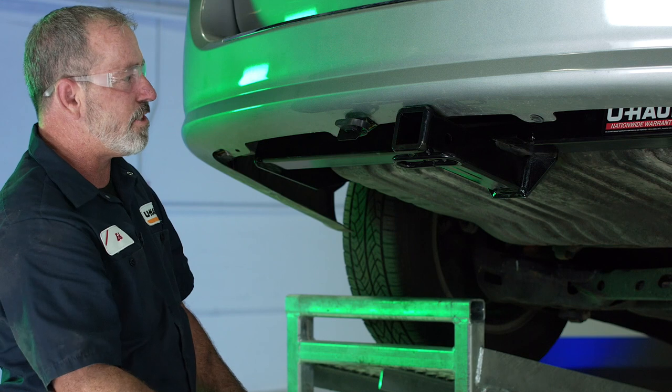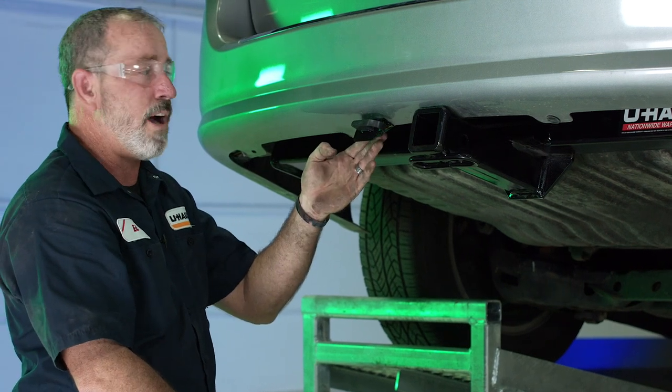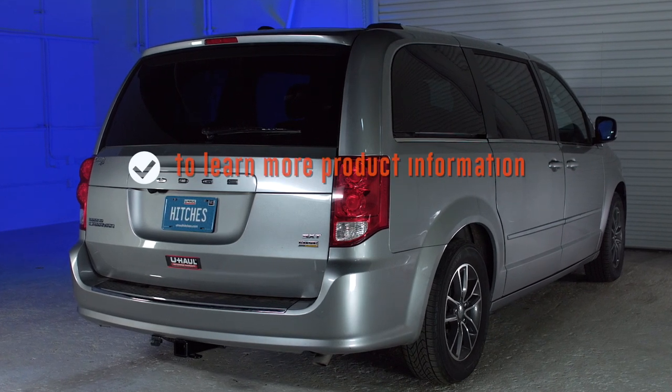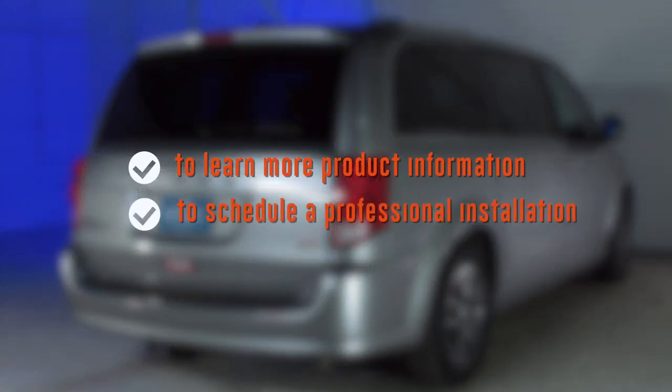That gives you a nice clean install, and that will conclude our wiring install for the Dodge Grand Caravan. To learn more about the product seen in this video or to schedule an installation by a U-Haul hitch professional, visit us online today at uhaulhitches.com.